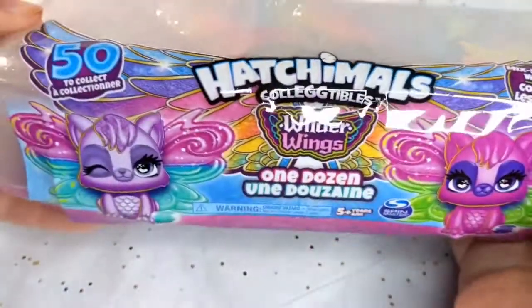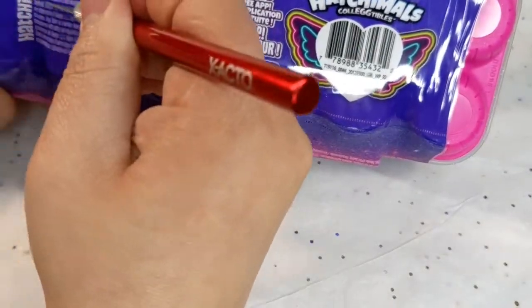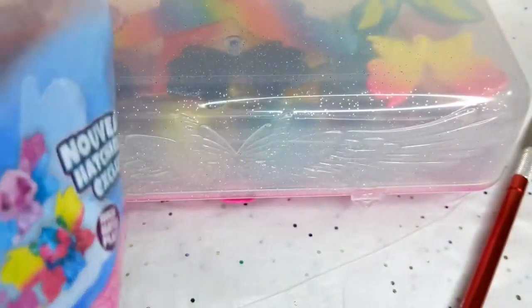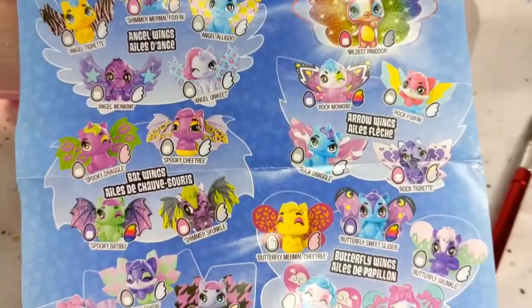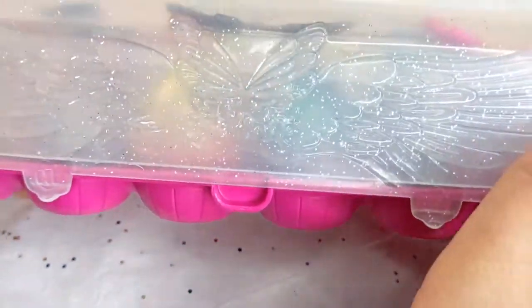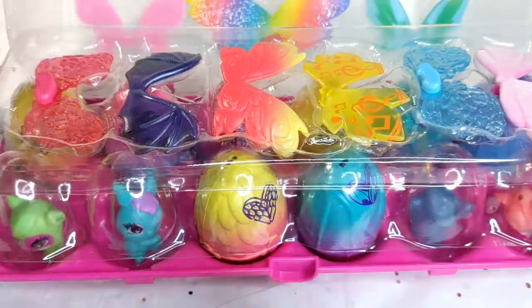Exclusive. I'm just showing off the packaging a little bit. Let's get into it and we'll do it from the bottom. Let's see — it looks like these are all the ones that you can get. Oh look at that, that's really pretty.